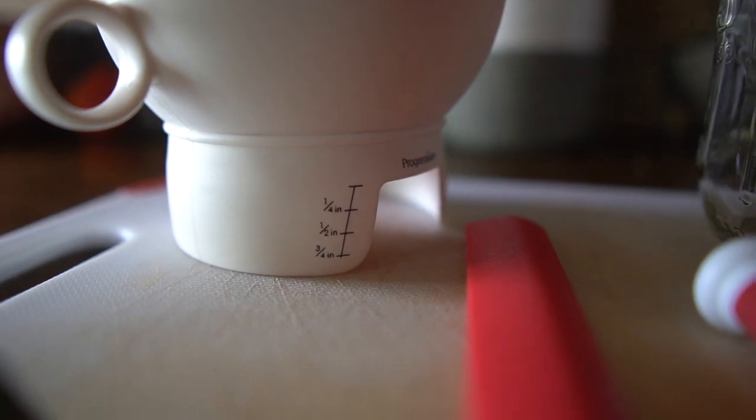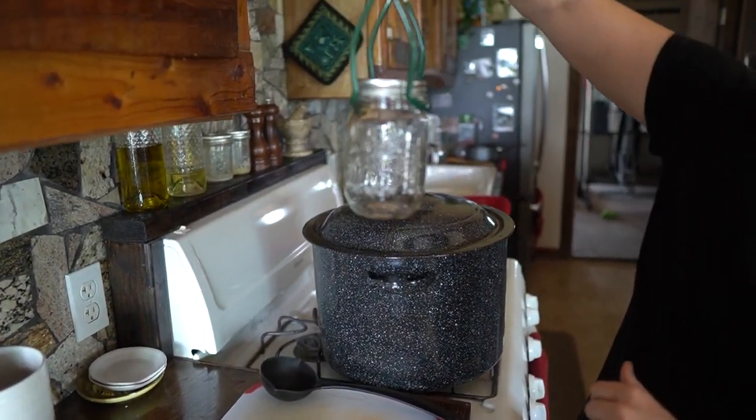A funnel helps you get whatever you're putting into the jar in safely. And it's really useful to have a jar lifter so that you can lift the jars in and out of the boiling water easily and not have to worry about dropping them or burning yourself.